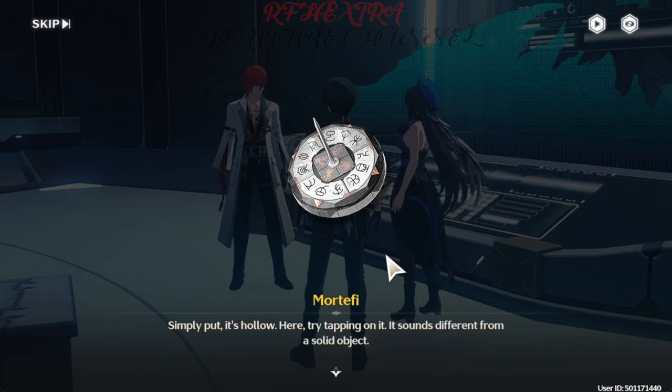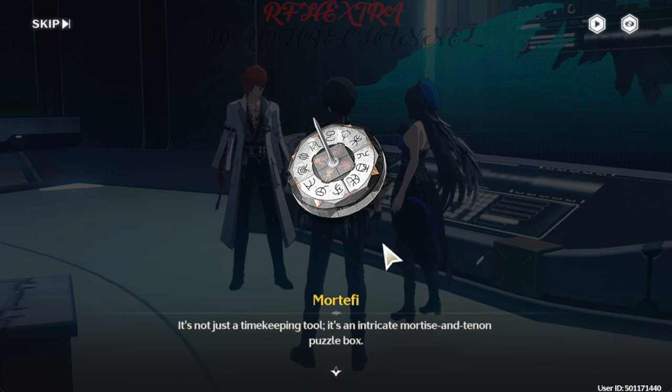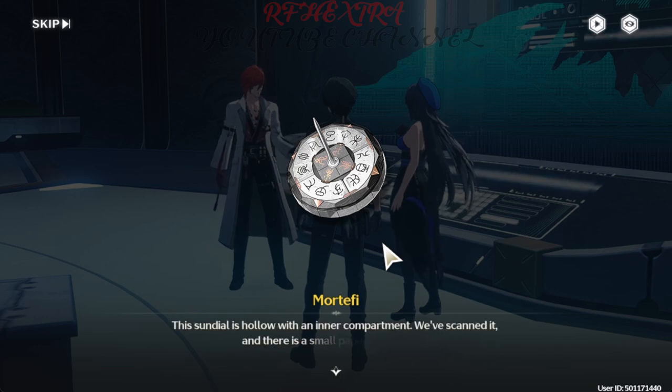Try tapping on it — it sounds different from a solid object. It's not just a timekeeping tool. It's an intricate mortise and tenon puzzle box. This sundial is hollow with an inner compartment. We scanned it, and there is a small paper scroll inside.